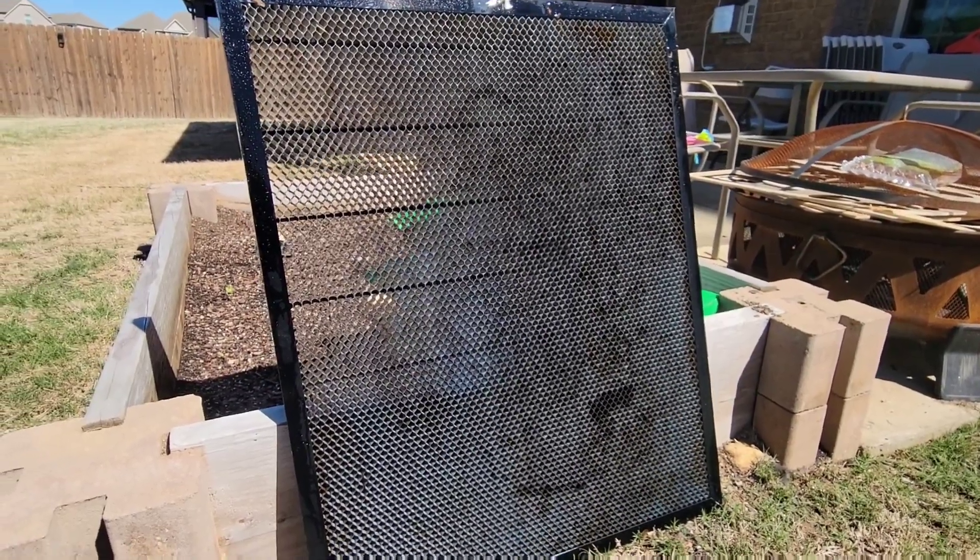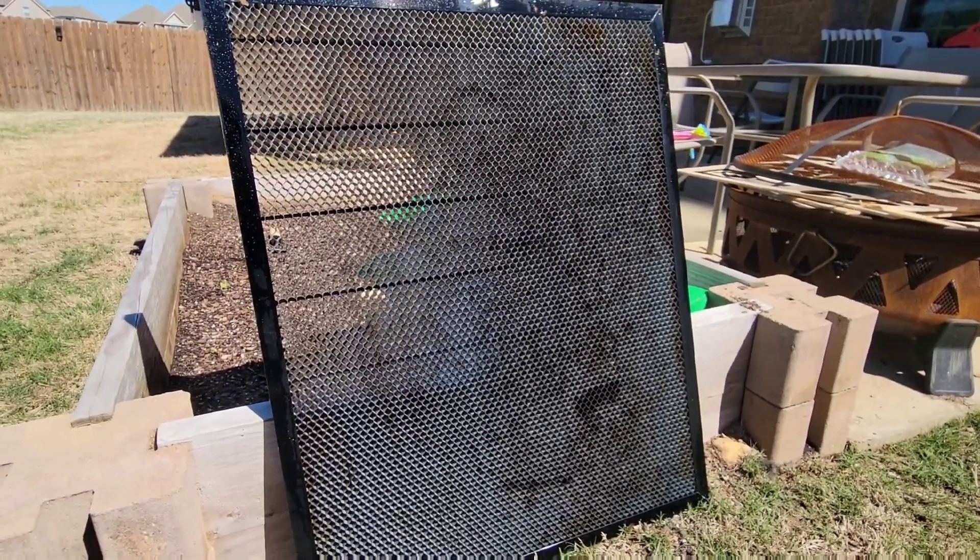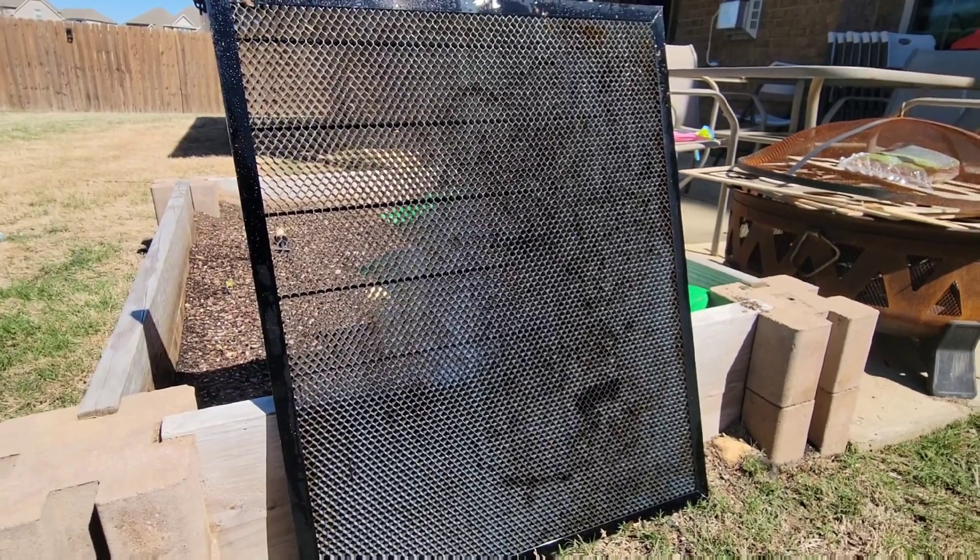Now that's done, I've just got it propped up in a sunny area to dry. I'll give it a while and then reinstall it inside the laser.